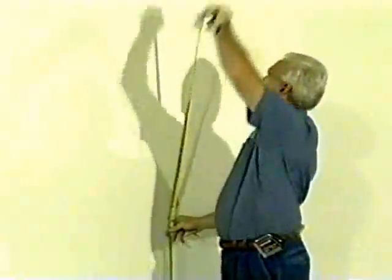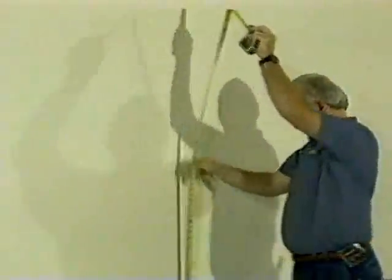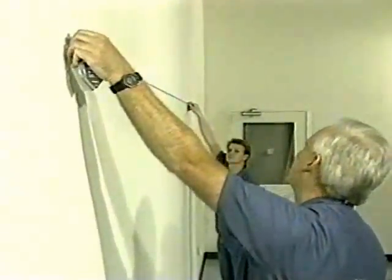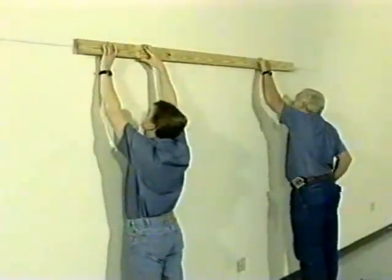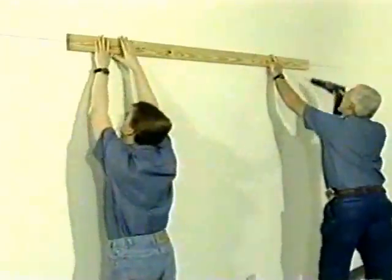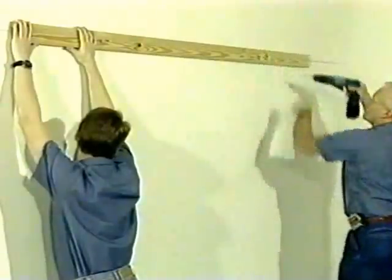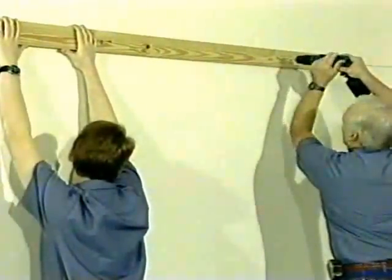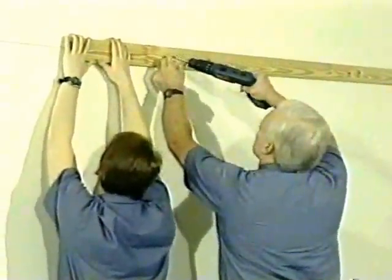The shelving wall uprights will be secured to a simple run of 1x4 furring strips at approximately 8 inches below the top of the upright. Determine run length and location, then strike a chalk line on the wall to align the furring strips. Start with a 10 foot long 1x4, using 8 foot long pieces for the rest of the run — this ensures that the uprights will not be on a joint. You must determine the best way to secure the furring strips to the wall depending on wall construction. Remember, the furring strips and anchoring devices are obtained locally and will not be shipped by Madix.